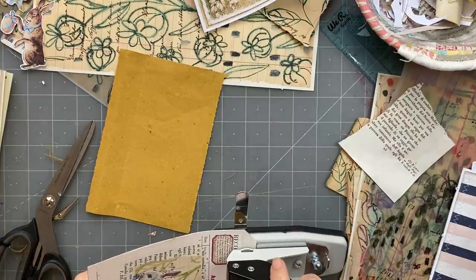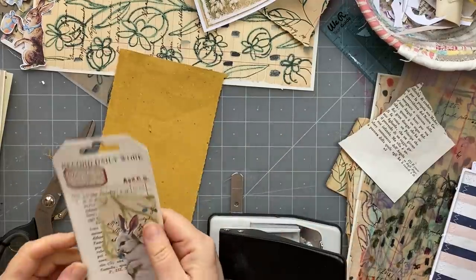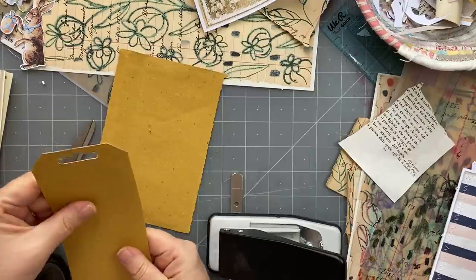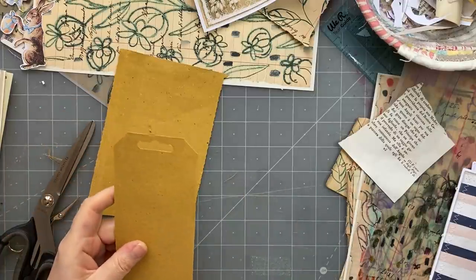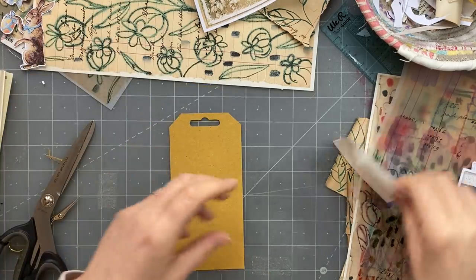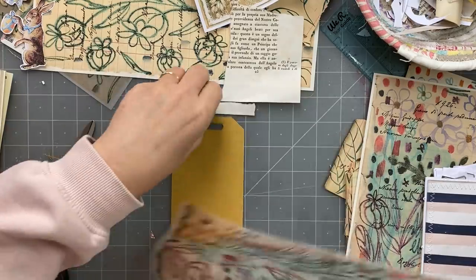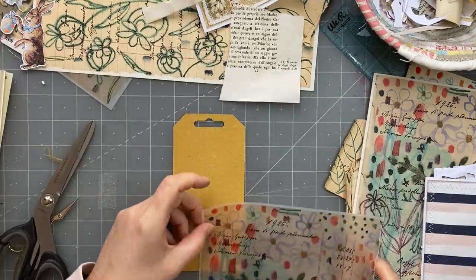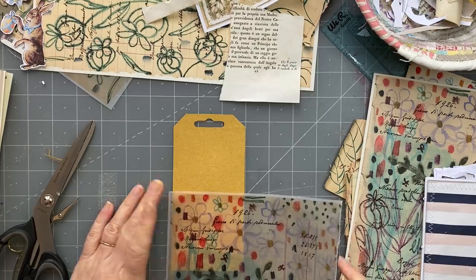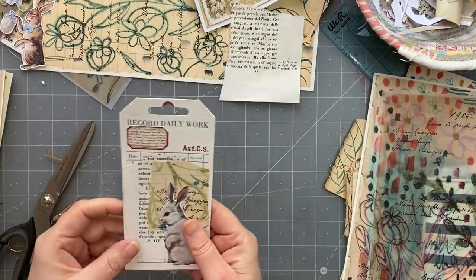Let's see - I just sort of eyeball the center, kind of chop that out, there we go. Cool, cool, cool. And we could have a look here and see. I don't want to take away from my writing so I'm not going to put anything else on the back - so there's that one done. Playing with the collage fodder.